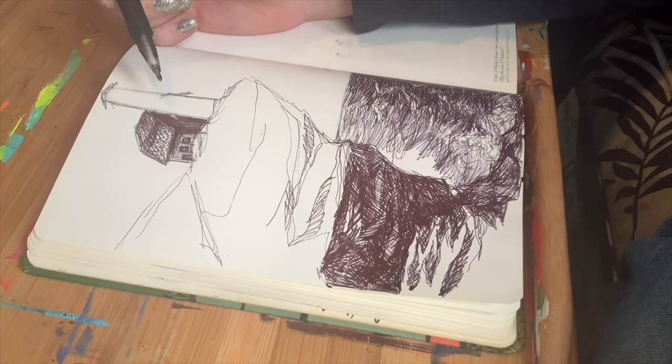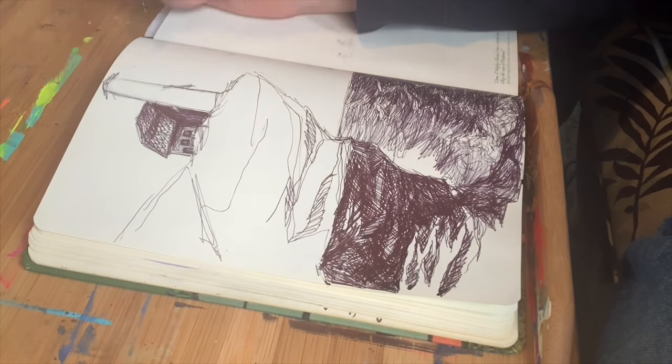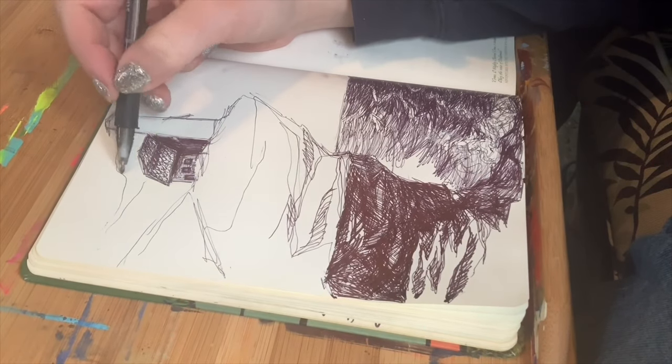Well, I think we definitely have a little more to do with the water and plenty more to do with the rock, but I want to figure out what else is going on up here in this upper section. I think I'm probably going to do some clouds.